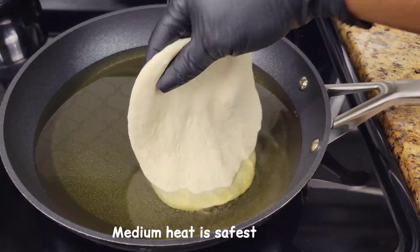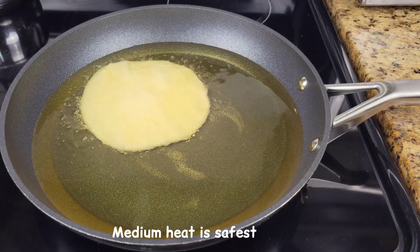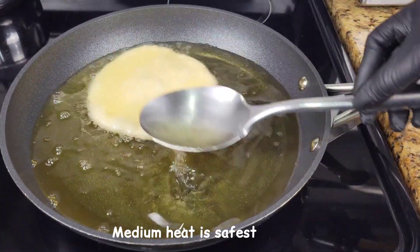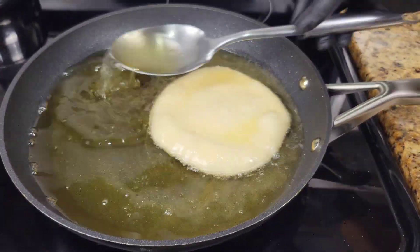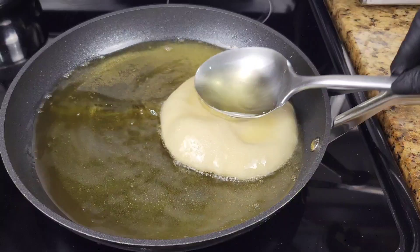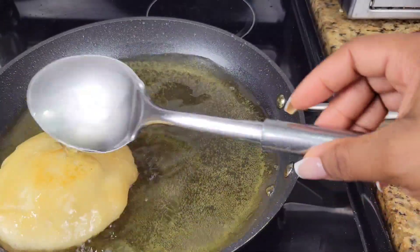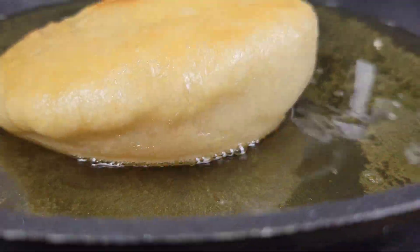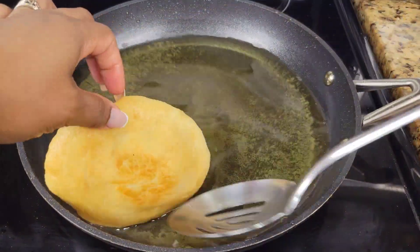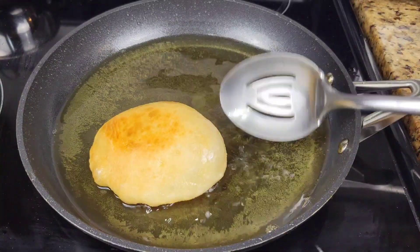The oil is hot — just lay the circle right in there, and then you're going to spoon the oil all over and allow it to puff up. Once the underside is getting golden, flip it and keep basting until the whole thing is golden brown. Once all the bakes are fried, you can put them on paper towels or a cooling rack, and then we'll fry the fish.